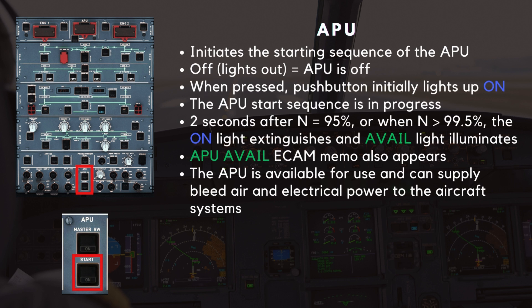The APU start switch initiates the starting sequence of the APU. When in its off lights-out condition, the APU is off. When pressed, the push button initially lights up its on light, meaning the APU start sequence is in progress. The exact start sequence will be detailed in another video. Two seconds after the N% reaches 95%, or when the N% is above 99.5%, the on light extinguishes and the green available light illuminates. The APU available ECAM memo also appears to signify that the APU is available for use and can supply bleed air and electrical power to the aircraft systems.